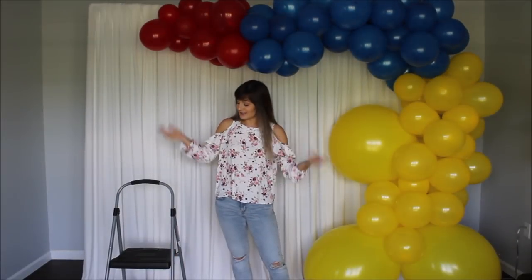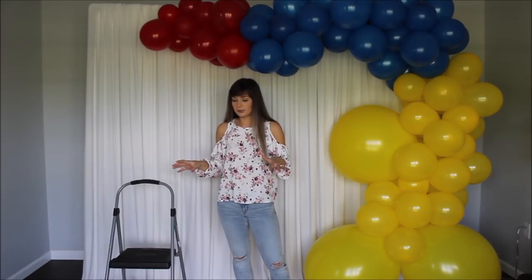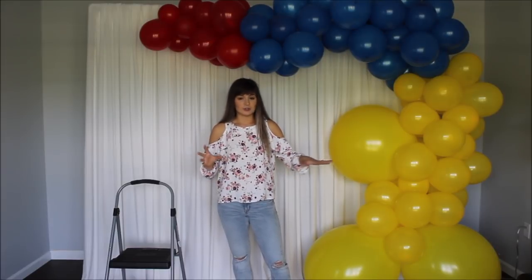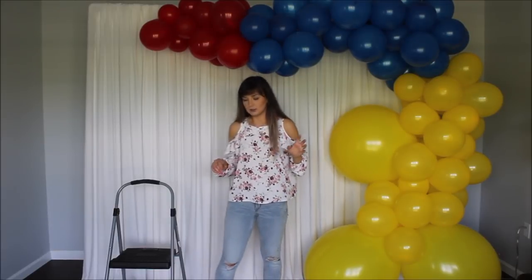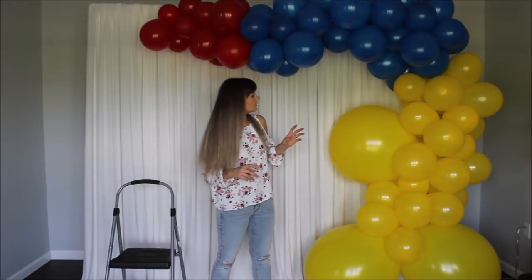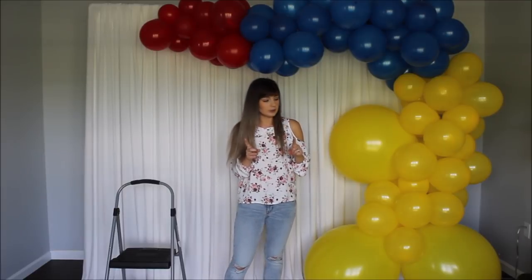So this is how it looks so far. I still have a few loose individual small balloons, so let's fill some space in the balloon garland with those. I'm using a low-heat glue gun. Let's go!